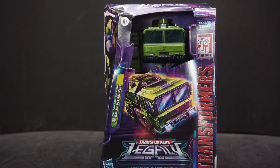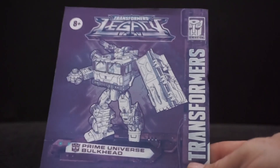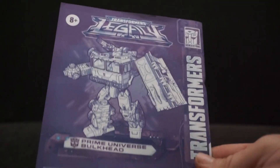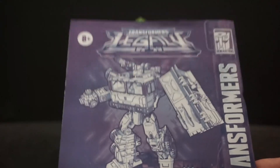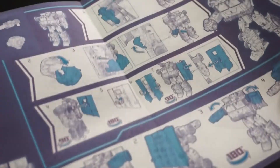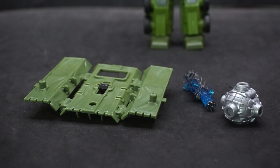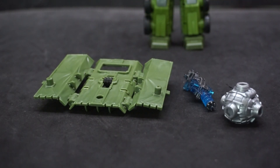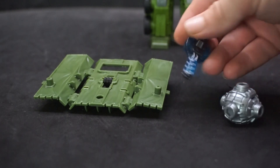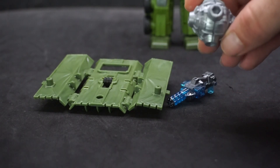Let's get him open and take a closer look. Here's Bulkhead — he comes with instructions. The regular Legacy packaging is just blue, but this looks like a really sharp image on the directions. His accessories include a shield which becomes part of his vehicle mode — the back roof — an energon blaster, and his hand hammer.